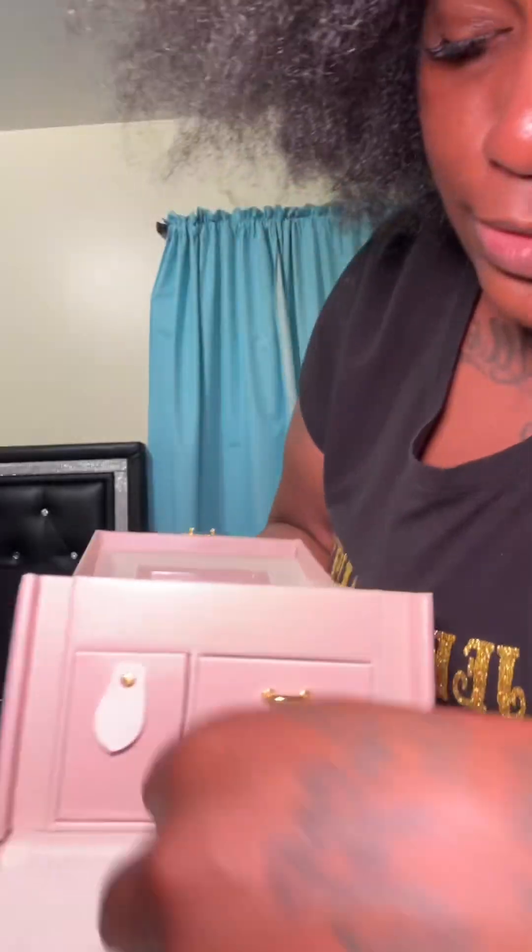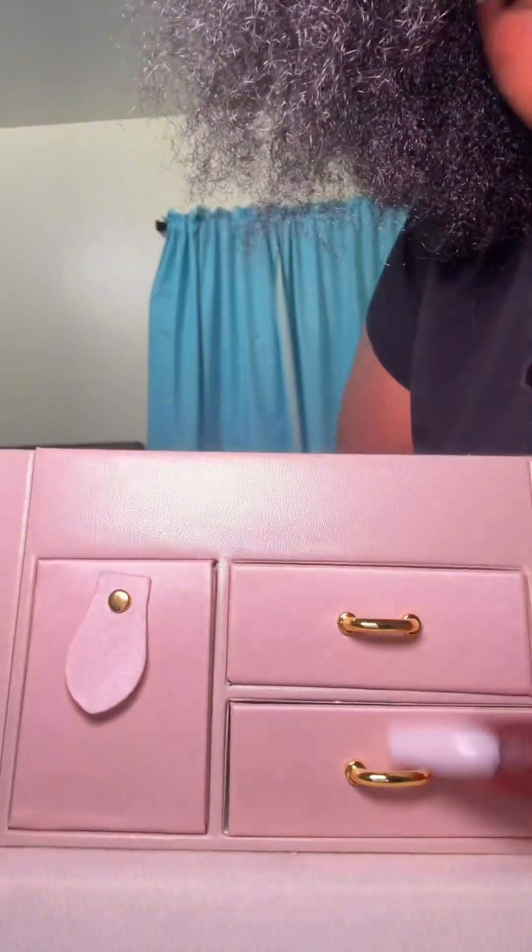The rings go there, and the drawers — oh, this is so cute, look at this y'all. Shiny gold — it's giving good quality, it's giving quality gold.